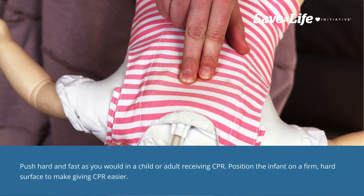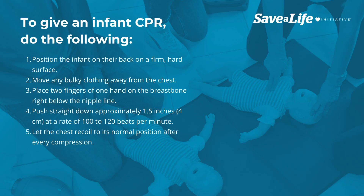Perform compressions push hard and fast as you would for a child or adult receiving CPR. Position the infant on their back on a firm, hard surface to make giving CPR easier. Move any bulky clothing away from the chest.